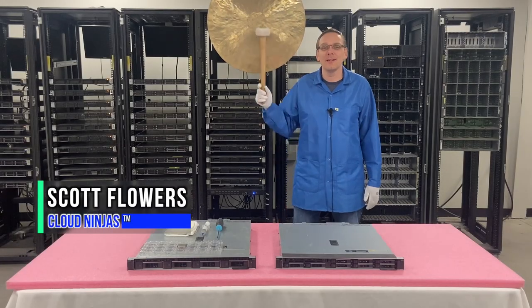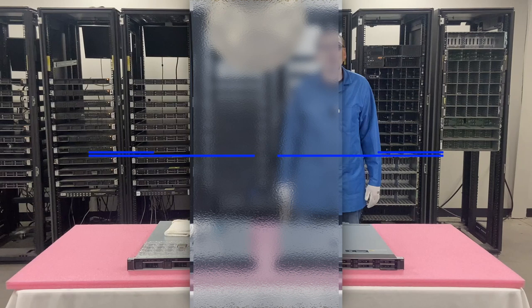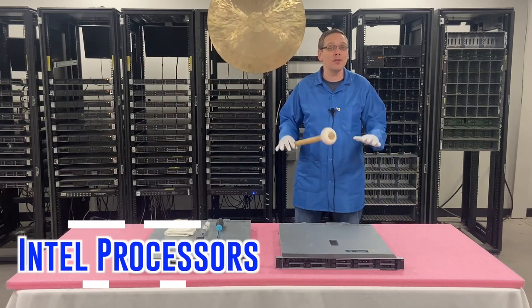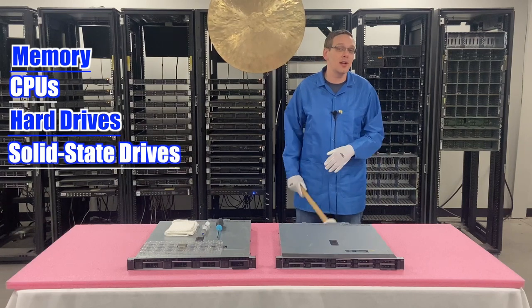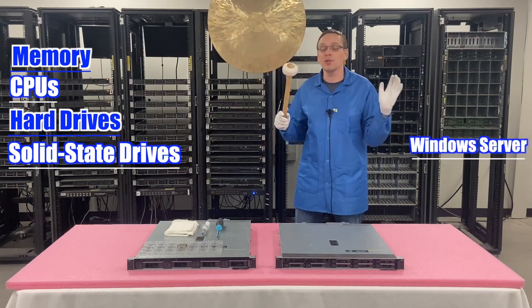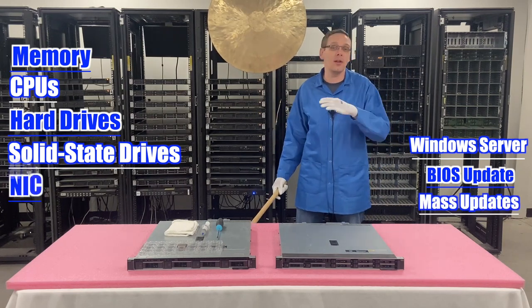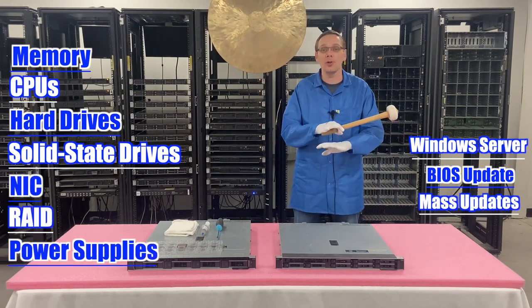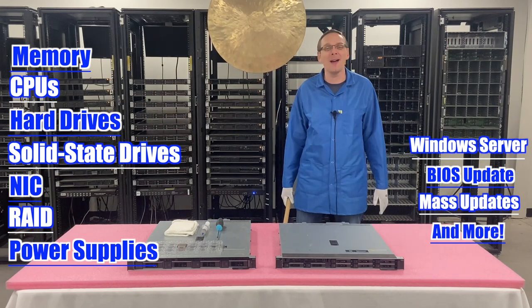Hi, I'm Scott Flowers with Cloud Ninjas. Today we're here to start a new series on the Dell PowerEdge R340 server. In this video, we're going to specifically focus on Intel processors, but in the video series as a whole, we're going to cover memory, CPU, hard drives, solid state drives. We're going to show you how to install Windows Server operating system, how to update your BIOS, how to do mass updates. We're going to cover the NIC, the RAID, the power supplies, and everything in between. So click that like, smash that subscribe, and let's get going.